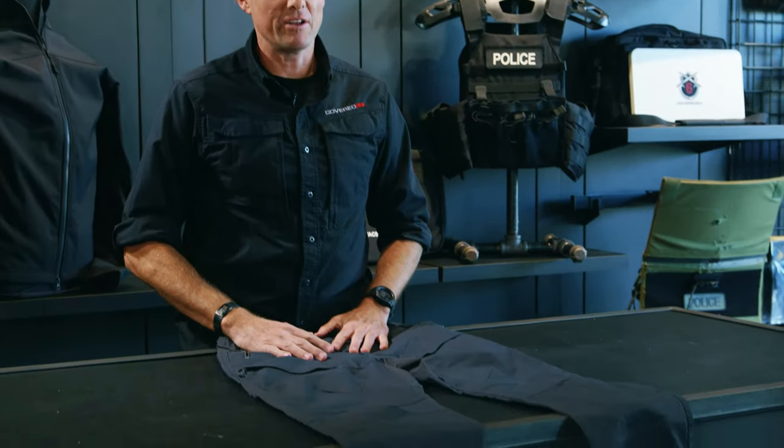Hi, Justin here from Coverage 6. Today we're here in the Condor showroom and we're going to talk about the Condor Gen 3 Odyssey pants.